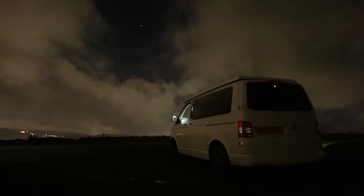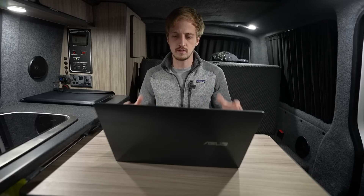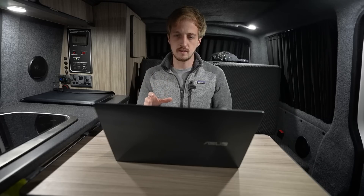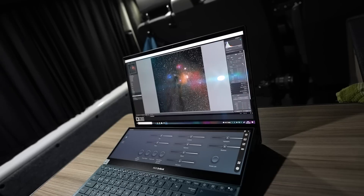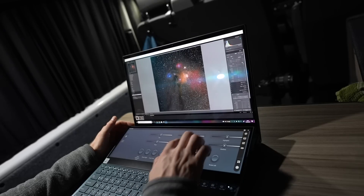The weather is a bit awful — certainly not what was forecasted — so I can't shoot anything new. But I've got plenty of stuff in the archive to put this thing through its paces and make sure it's up to all the tasks I would expect in my line of work as a creative and as an astrophotographer. The first thing I want to show you is that when you're using Adobe Suite programs like Lightroom, Photoshop, and Premiere, you get this extra deck on the dual screen with all these custom dials, buttons, and scrolling bars.